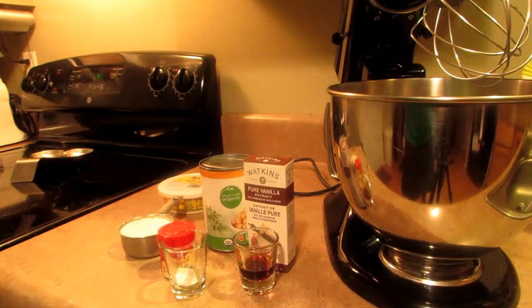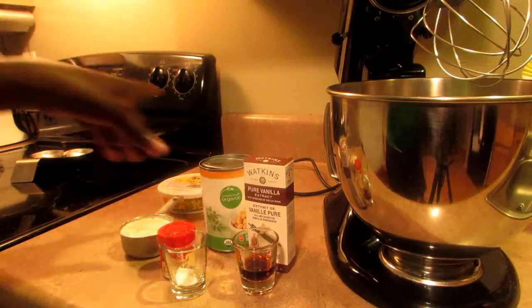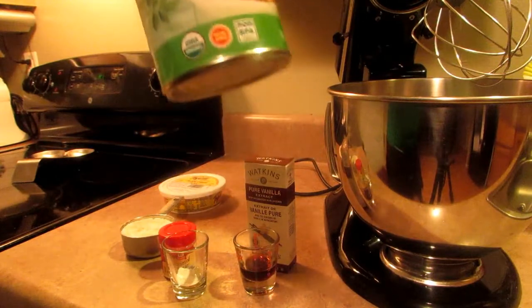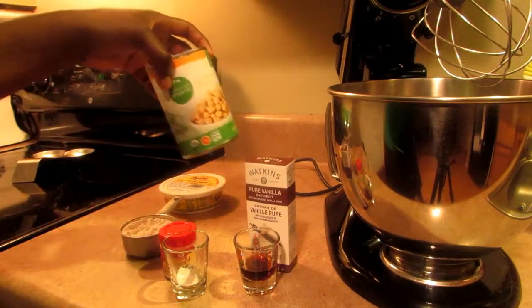Hi guys, welcome to Vigemama. Tonight I'm going to show you how to make a whipped cream using the water from the chickpeas. They call it aquafaba, but all it is is the liquid from the chickpeas.